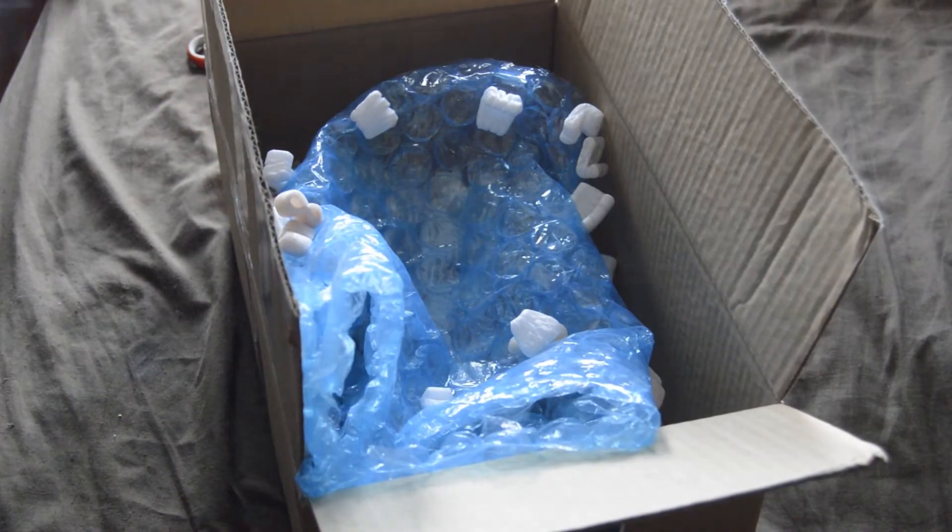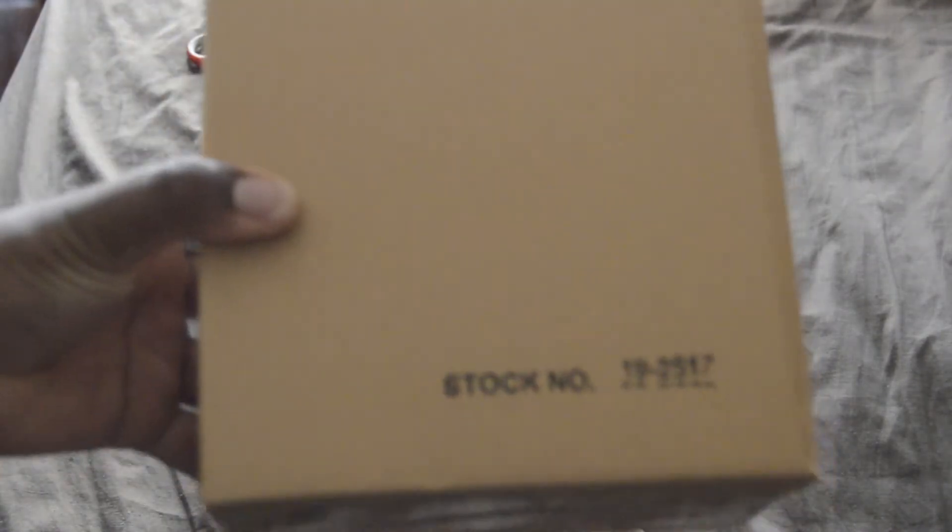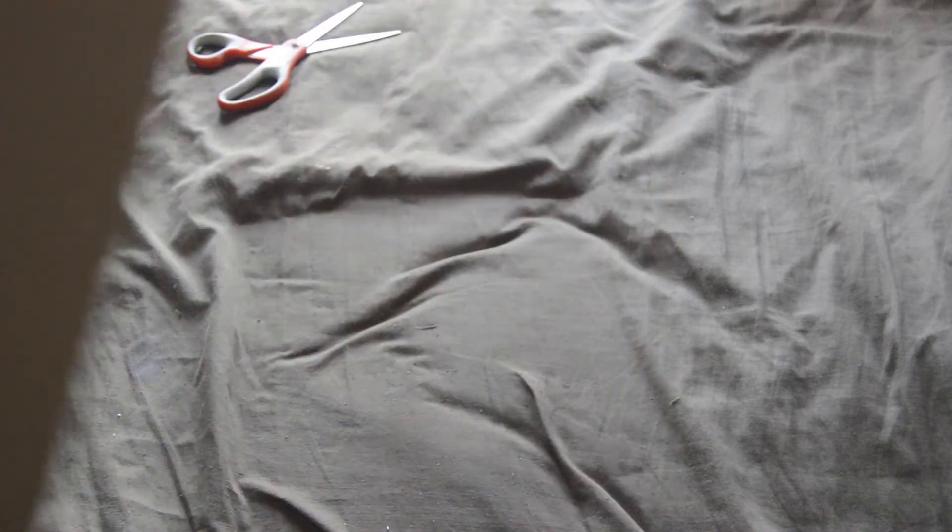Let's just take the cover wrap off — hope I'm still in the frame. Alright, stock number 19-25-17. Make sure it's still in the frame.